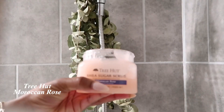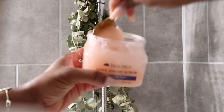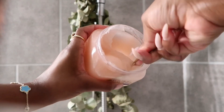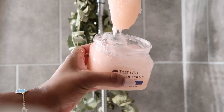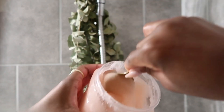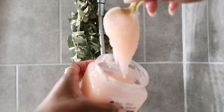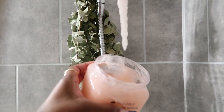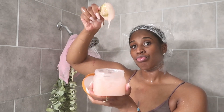Now I'm going to go in with the Moroccan Rose scrub to further exfoliate my body. I don't know if y'all have smelled this, but the smell of the Moroccan Rose is unmatched — perfect for the spring and beautiful on the skin. Let's exfoliate this body so we can be smelling super feminine, super floral. We love a good rosy girl.